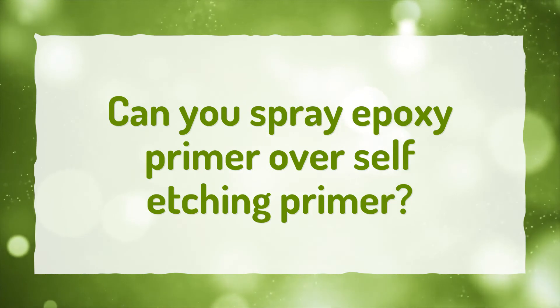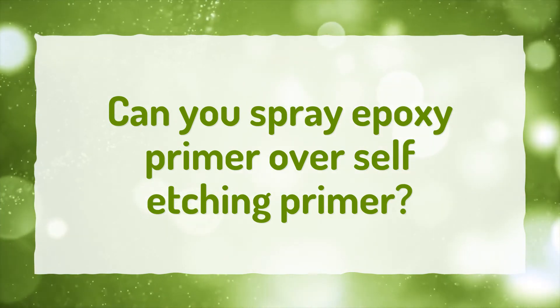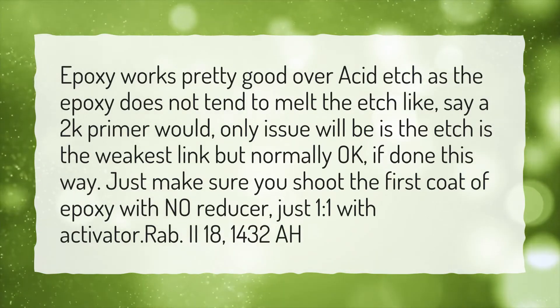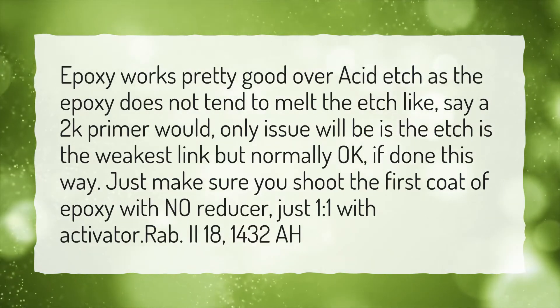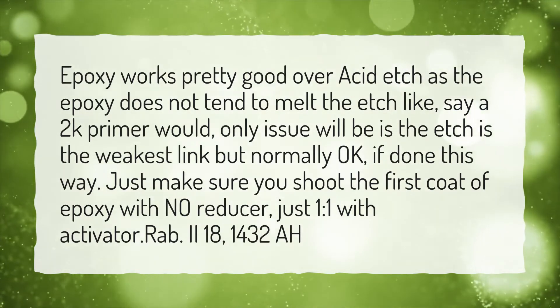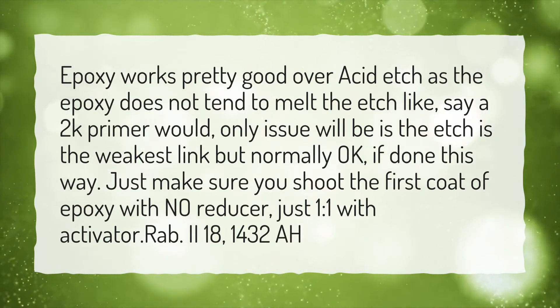Can you spray epoxy primer over self-etching primer? Epoxy works pretty good over acid etch, as the epoxy does not tend to melt the etch like a 2K primer would. The only issue is that the etch is the weakest link, but normally okay if done this way.